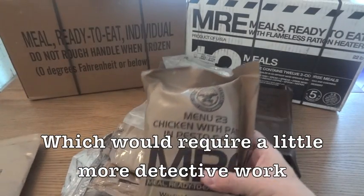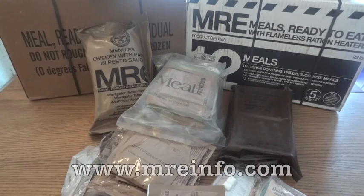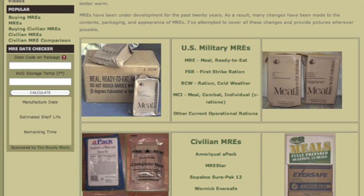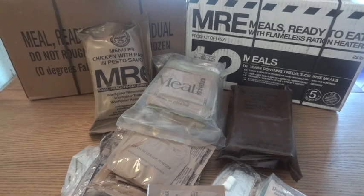In 2008 they switched to new bag designs — there are three of them and I have two examples right here. I always refer back to MREinfo.com; they have an entire page dedicated to date codes and a handy MRE date checker where you can put in the date code and the storage temperature. It'll show you exactly when it was packaged and give you an estimate of its remaining shelf life. Of course, that all depends on how it was stored — if you're buying on the secondary market, people can say they were stored at 60 degrees, but for all you know they might have been in the trunk of a car in 90-degree weather for a couple of months.